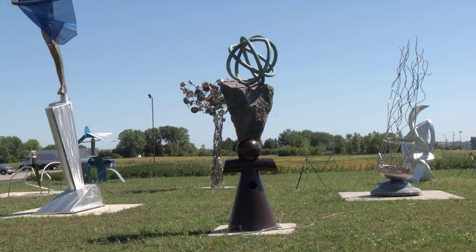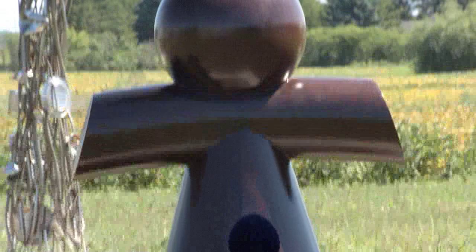My sculpture is about what we've done to our environment. The interlocking rings represent our planet, the globe, and it's teetering on the edge of possibly extinction, but we're still bringing it under control, I hope.